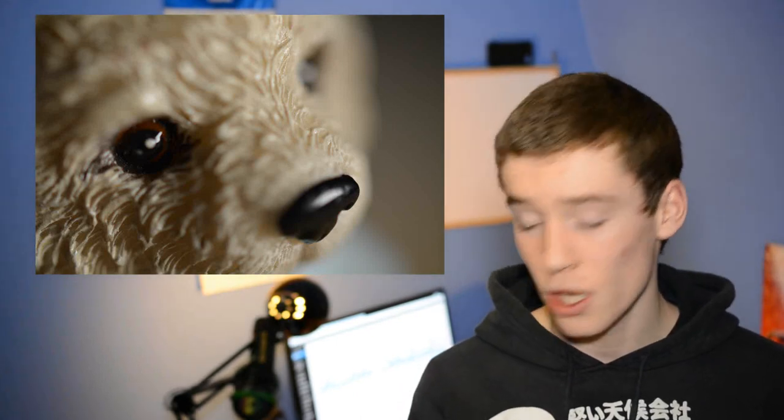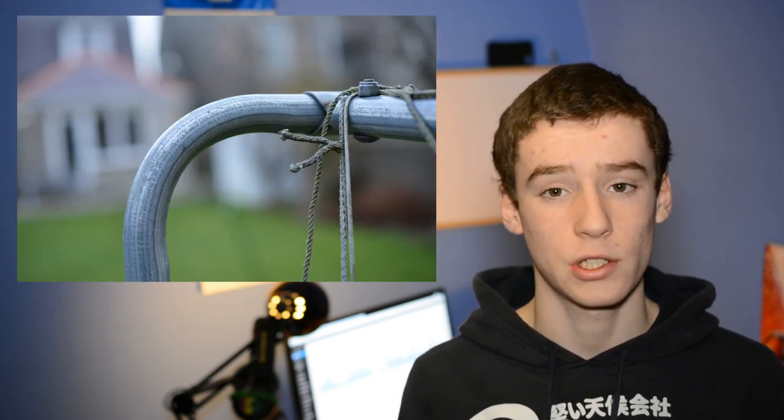Hey guys, this is Mark here from PixelFiendTech.com and today we are going to be doing a review of the Nikkor 40mm f/2.8 DX Macro Lens. This is a lens for Nikon DSLRs that I've been testing out recently, so I thought why not give you guys a review, tell you my thoughts on it, and show you some sample pictures along the way.